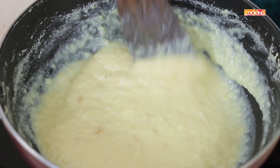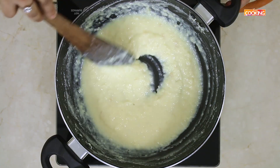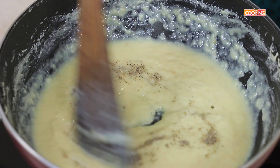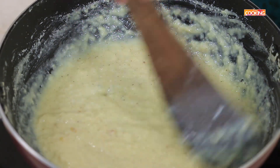You can see the Palkova is coming together beautifully. Once it's thickened and becoming nice and creamy, I'm going to add the cardamom powder. Continue to stir till all the excess moisture has evaporated and it becomes a nice thick mass.